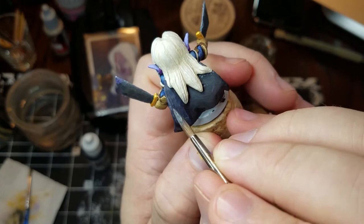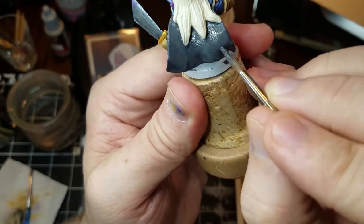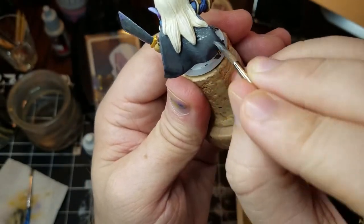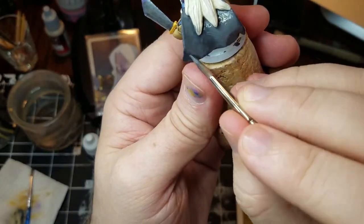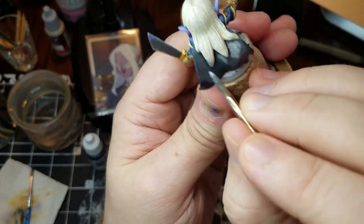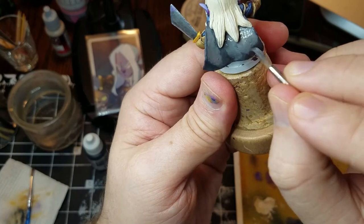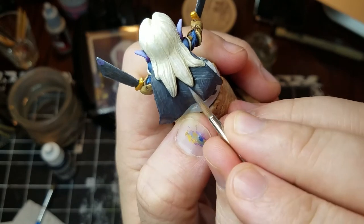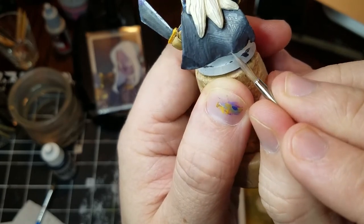I'm blending down between some low and high values, trying to get the waviness of the cloak to stand out. But the cloak is a very big, flat surface — there's not a lot of small waves in it, as you can see. I'll keep filling in smaller and smaller bits as I go.